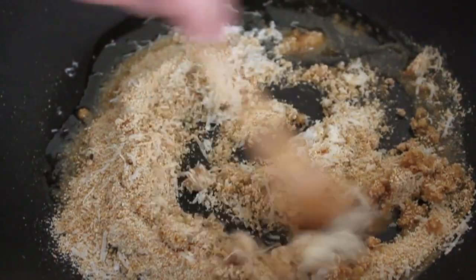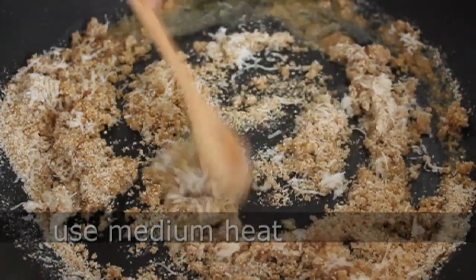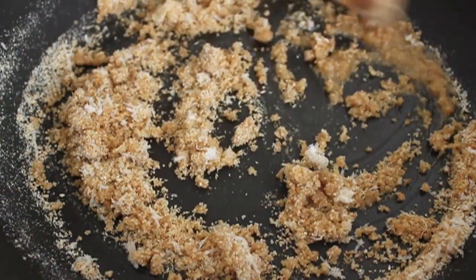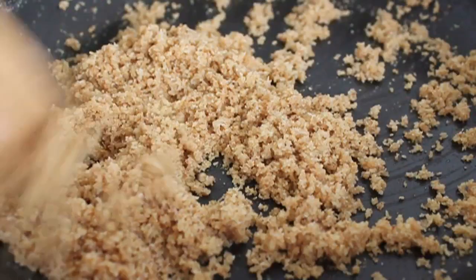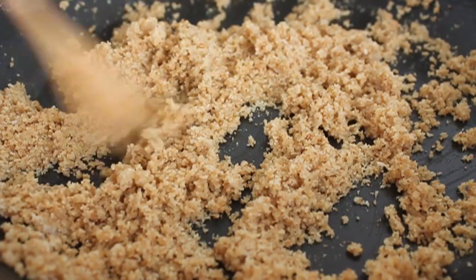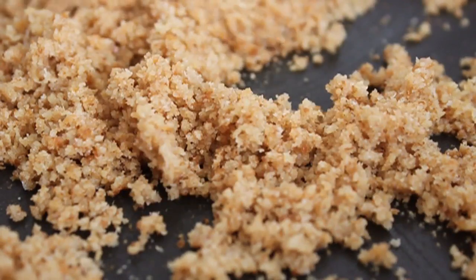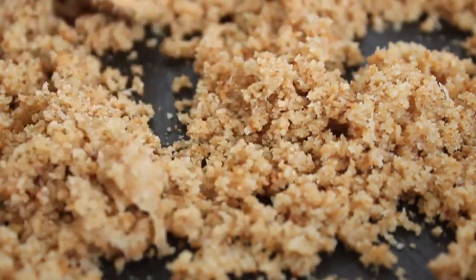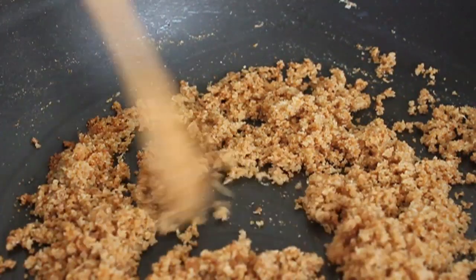We're going to toast this over medium heat until it turns a beautiful golden brown. And I know what you're thinking — hey, your breadcrumbs are already golden brown, how will I know when it's done? You're going to have to pay close attention to how it looks, but you're also going to have to use your sense of smell. Because when this is getting close, it's going to have that delicious toasted bread smell. Breadcrumbs really don't smell like anything, but when you toast them in the oil, you're definitely going to get that aroma of cooked bread. So enticing.